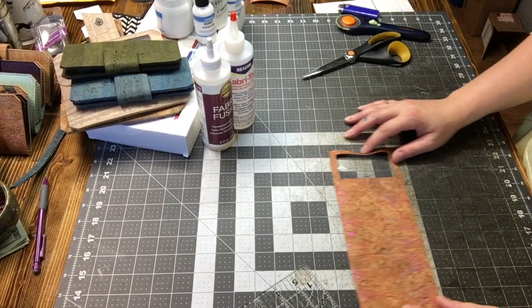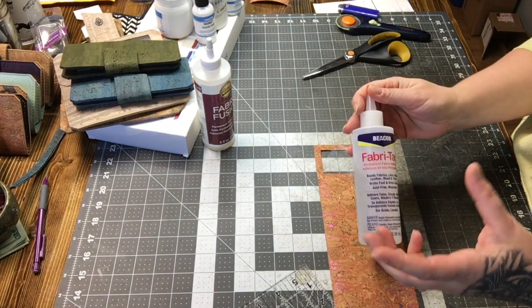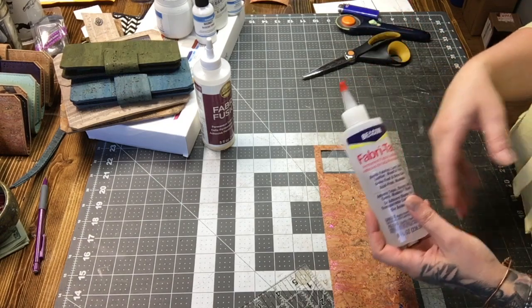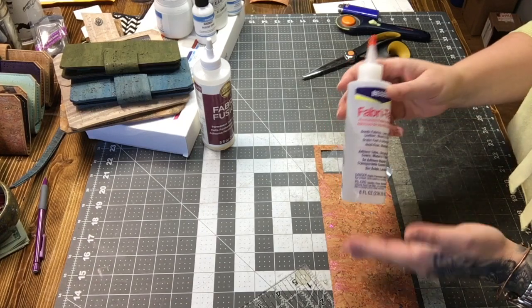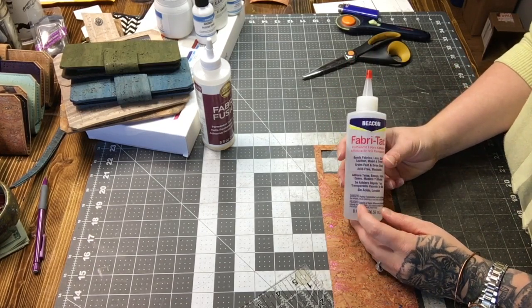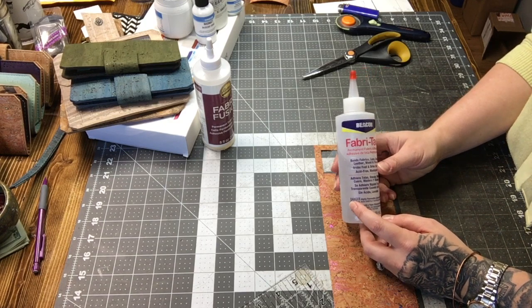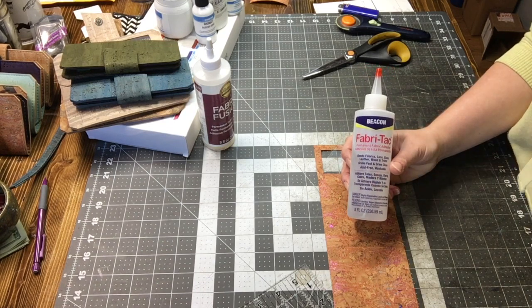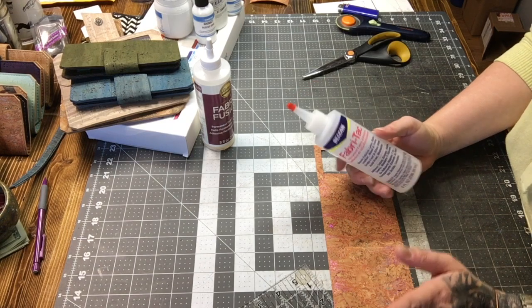The first glue that I use — the one you see in every single video — is the glue I use to adhere two pieces of cork together, or vinyl to cork, or zipper tapes to cork. I tried multiple types of glue throughout my sewing career and was introduced to Fabri-Tac via Swoon Sewing Patterns. I saw a post that Alicia had made many years ago, bought a bottle, gave it a try, and have never looked back since.